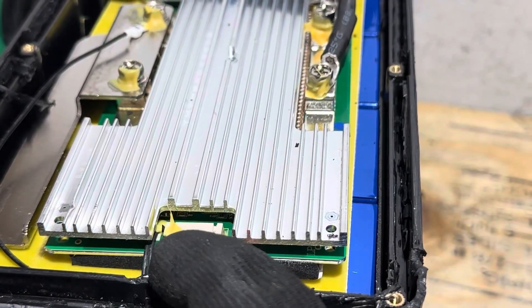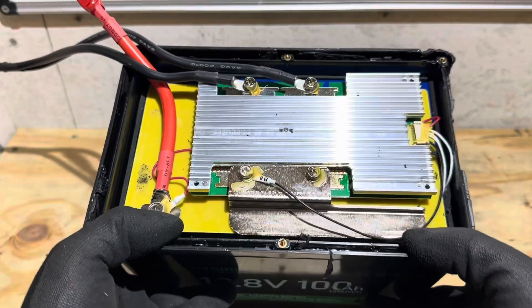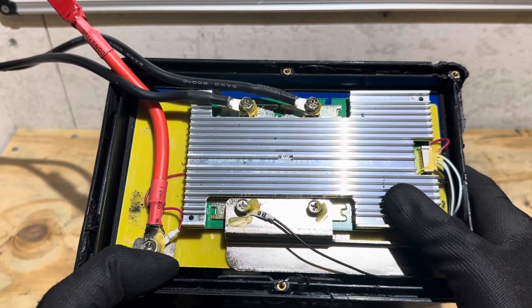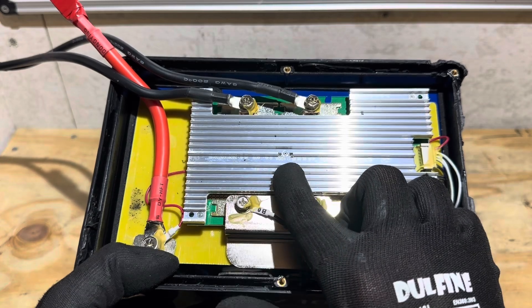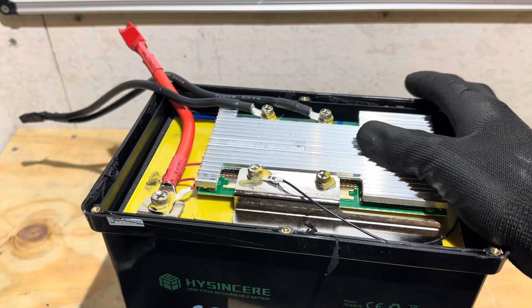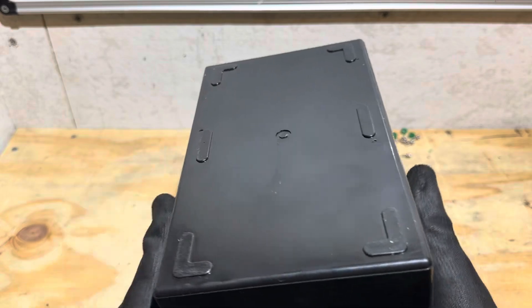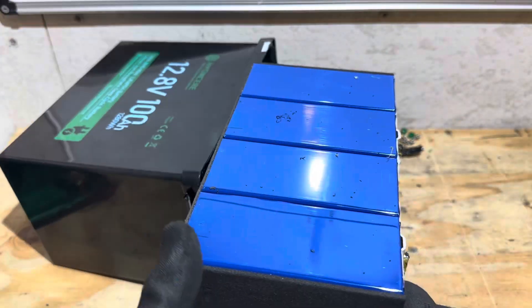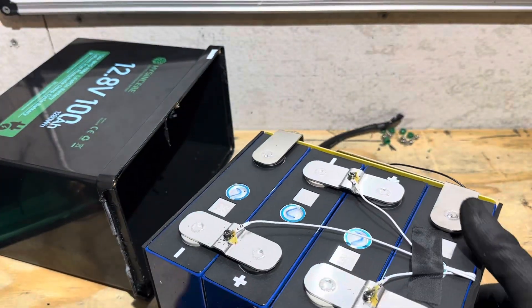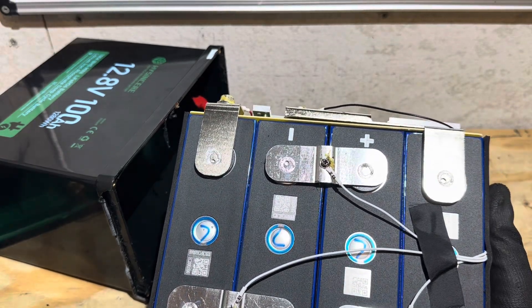It looks like we do have an NTC sensor on this board. They're not marketing this battery as having low temp protection or anything like that — we'll have to see once we get down into the pack. We'll take a closer look at this BMS in a minute, but you can see it's a 100 amp BMS, which matches their marketing. It does have a pretty robust heat sink for a 100 amp rated BMS. I'm curious to see what's going on, so let me dump the cells out of this case. There we go — now we'll look at it a little bit closer. Hey, those cells look familiar — I've seen those before in another battery. Those are like Great Power cells.